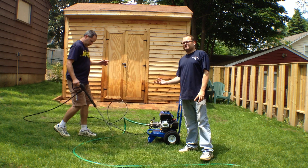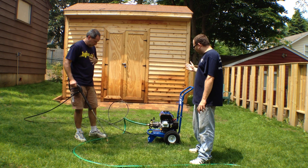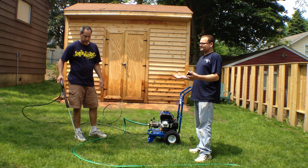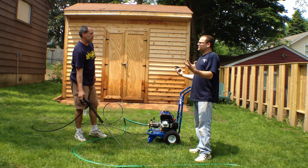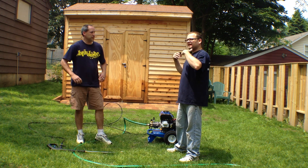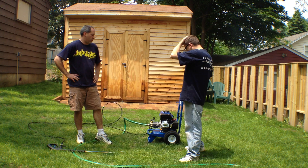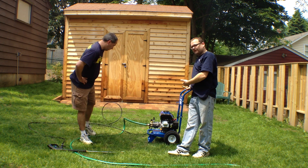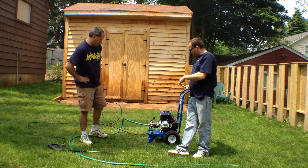All right, what's up everybody, Tools in Action. Today we're going over the Power Horse Pressure Washer. Like every six months, I get excited when the Northern Tool Catalog comes — it's basically a thick, hard-covered catalog that has all of Northern Tool's latest and greatest items for sale. I just saw they redid their pressure washers, so we got one.